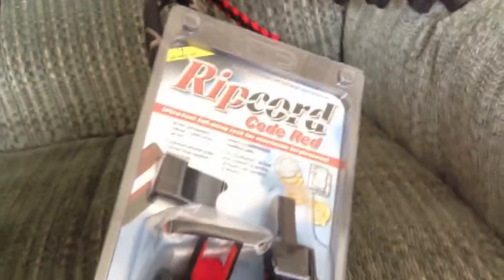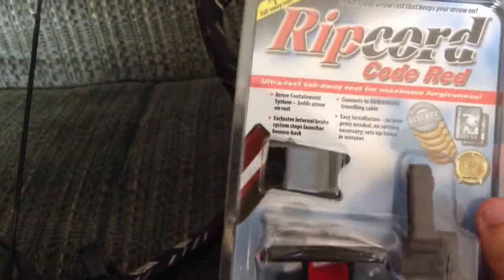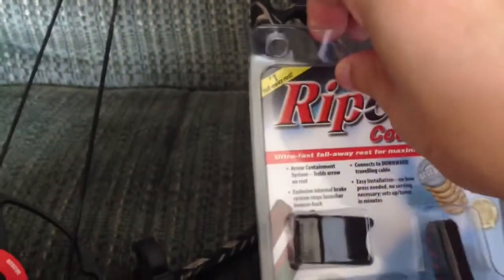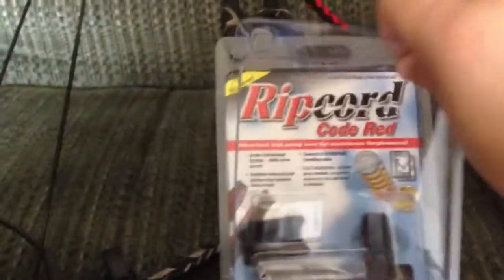I thought it came with a camo, I was just going to pull it off my other rest. I have an Octane — I remember it was like $60 at Cabela's, but I think they had it on sale because they knew it was bad. Anyway, they wouldn't take it back, so here I am.